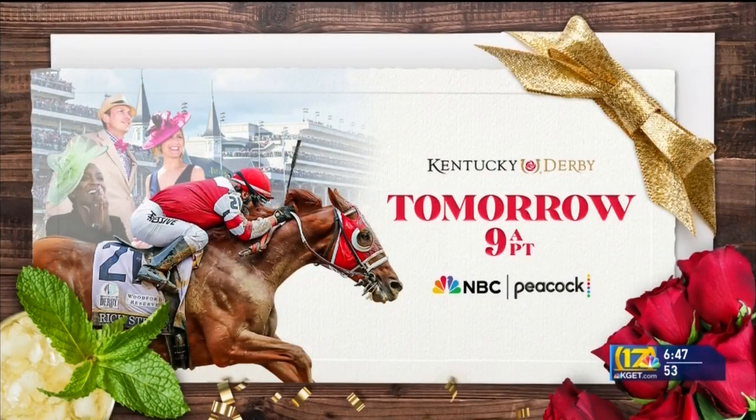Reminder: you can watch the Kentucky Derby right here on KGET at 9 a.m. You can't miss it. It's the greatest two minutes in sports — it's a lot of fun. Don't forget to watch that starting at 9 a.m. tomorrow. Thank you to you both — appreciate it.